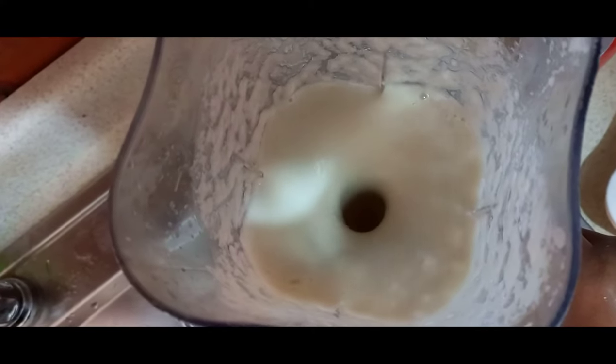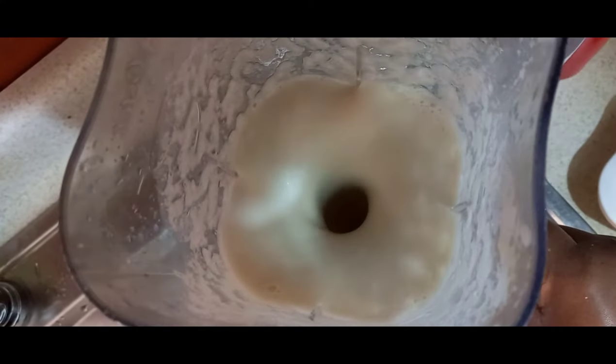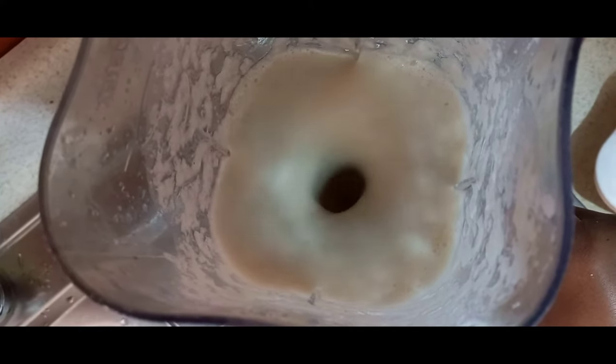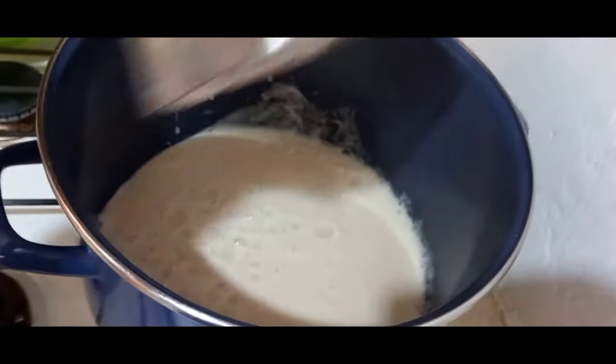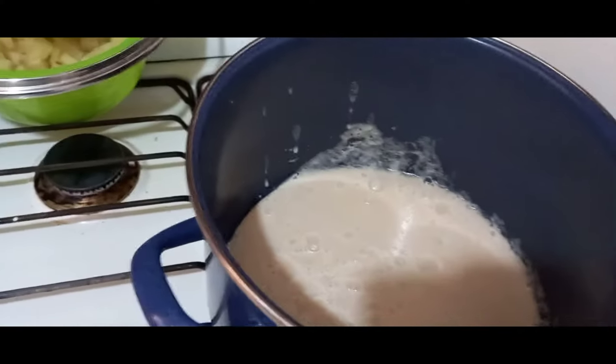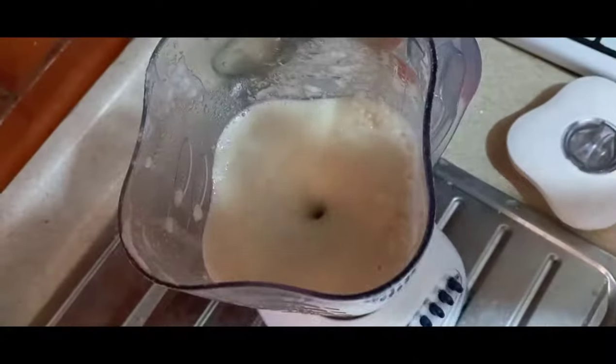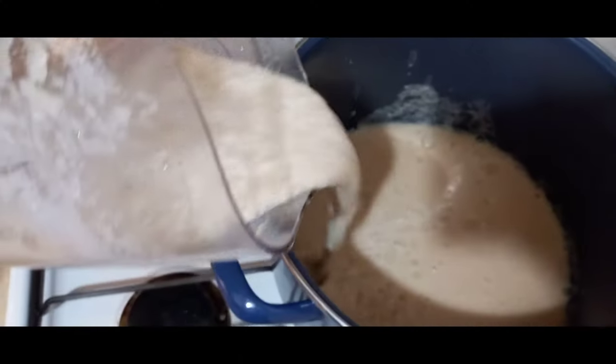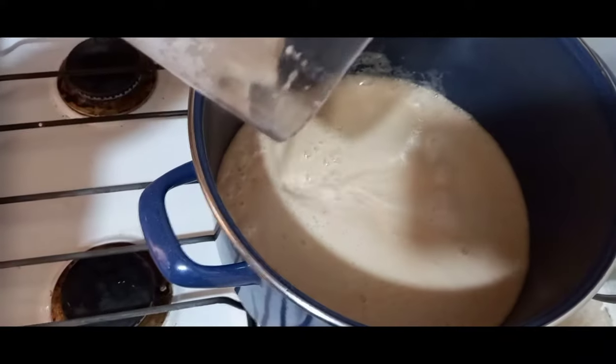So this is the time to transfer the blended Irish potato into an empty pot. After blending the remaining I also have to pour everything into the pot.